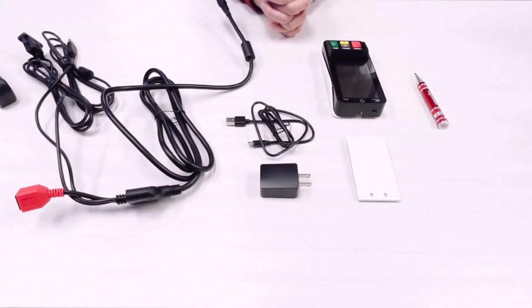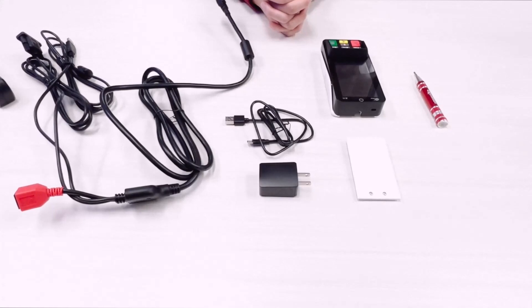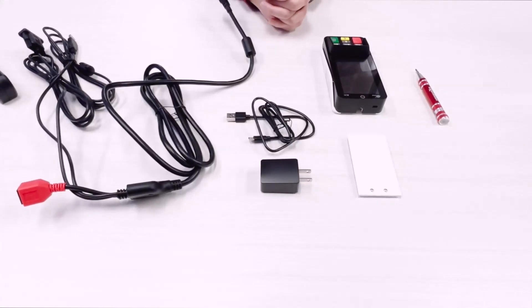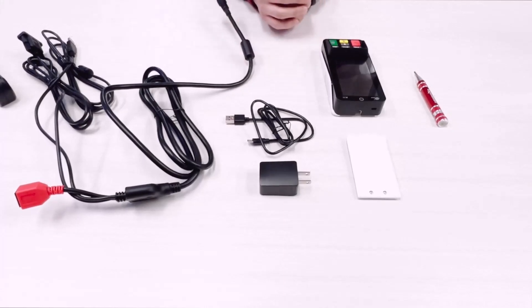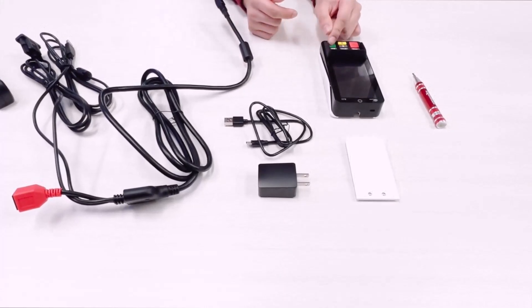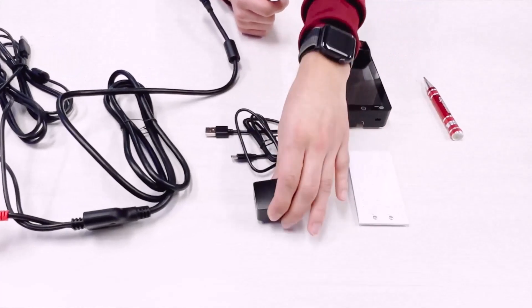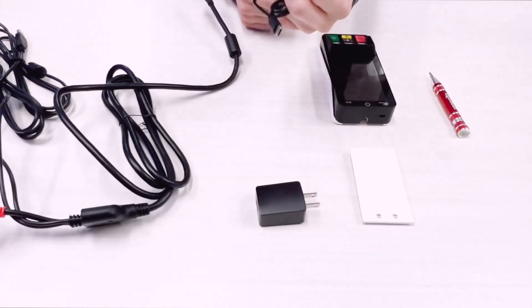Hello everybody, today we're going to be going over how to connect all the cables to the PAX A35 credit card terminal device. As you see here, we have the PAX A35 credit card terminal along with the back plate for it. We also have a power brick, and a USB Type-C cable here.